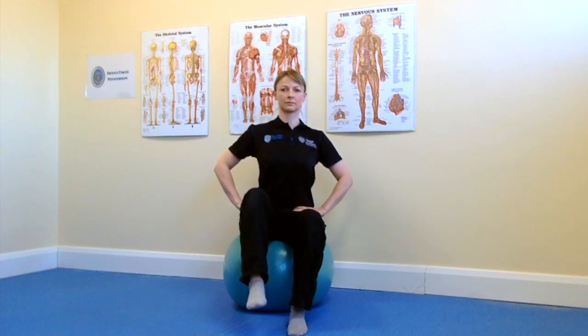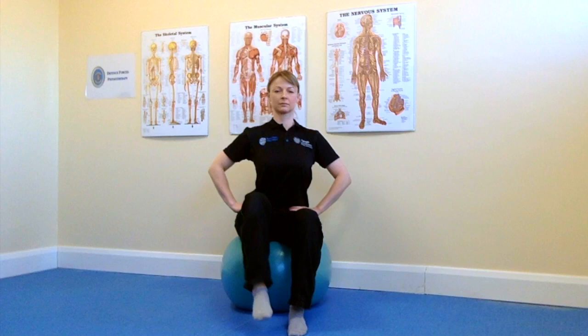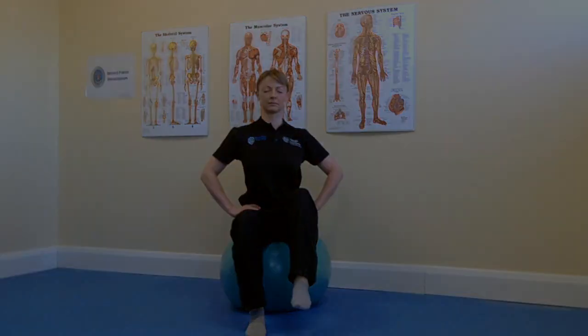To make this more difficult, close your eyes and repeat on the opposite side. Eyes open first, and then if appropriate, eyes closed.